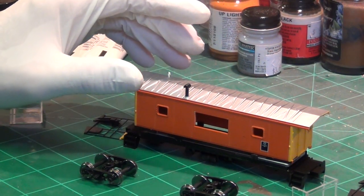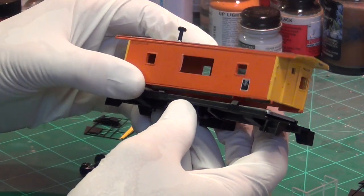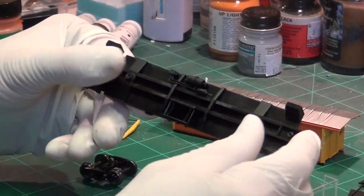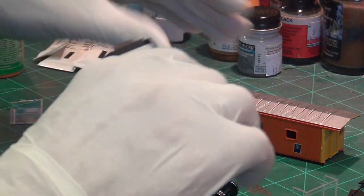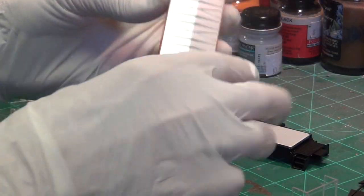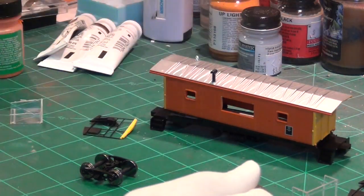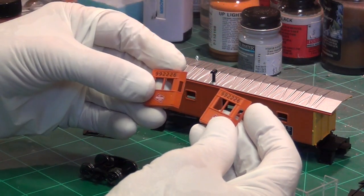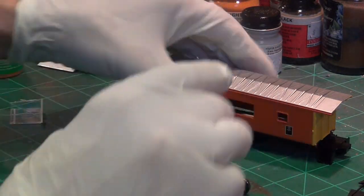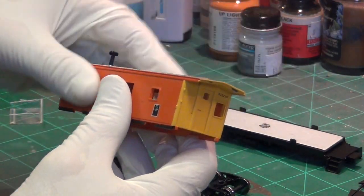This is part two of our HO train boxcar weathering 101 for newbies. I've taken the caboose apart — we've got the bottom part here and we're going to spray paint that a little bit later. The first thing I'm going to do is rust the top. I've removed the couplers from the caboose, the windows, the trucks. You want to take it all apart so you're left with nothing but pieces, because it's a lot easier to weather that way.